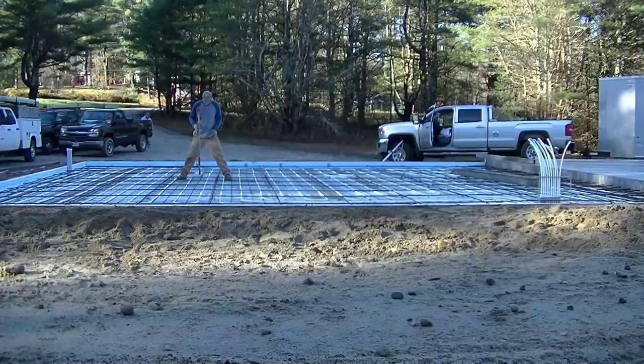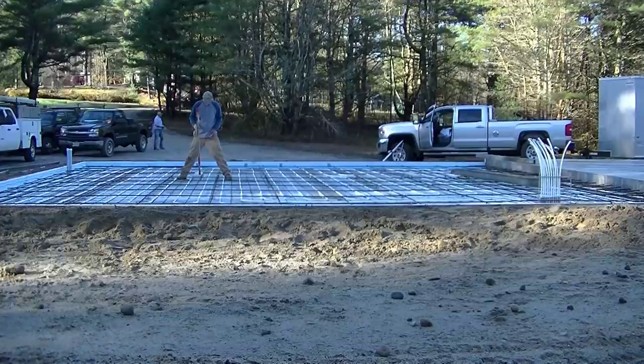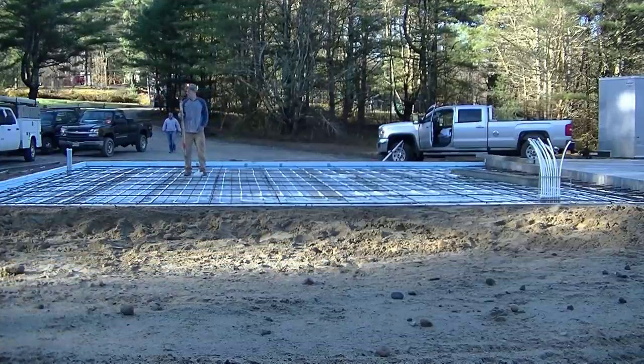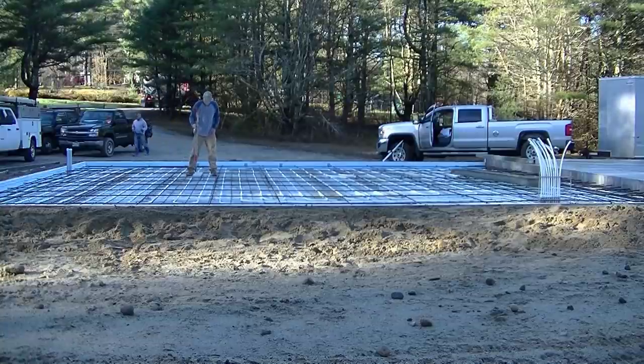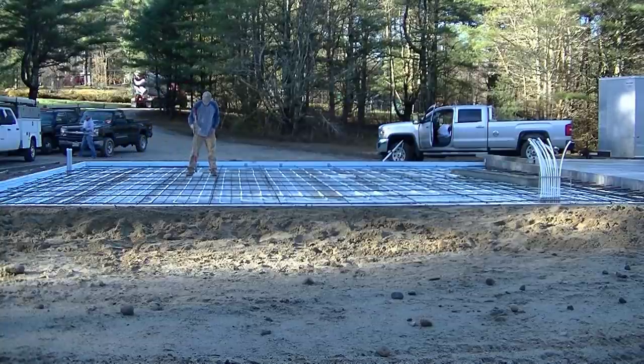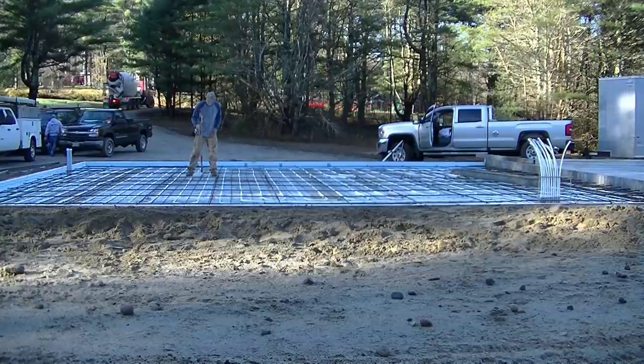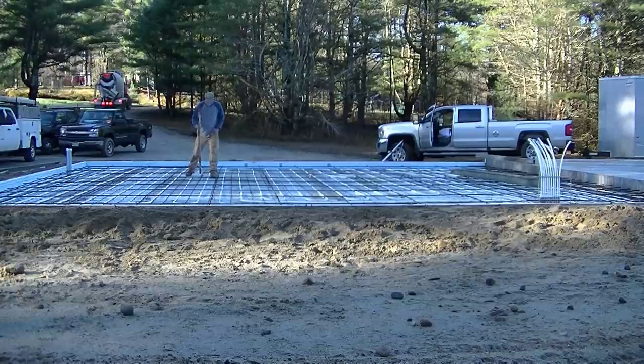Hey everybody, Mike here with EverythingAboutConcrete.com. Today's video we're pouring a garage slab — this slab is 30 feet by 28 feet. It's got two small trench drains in it. You can see the guy right there checking the height of one of the drains. We're going to pitch the floor two different ways to each one of those drains.